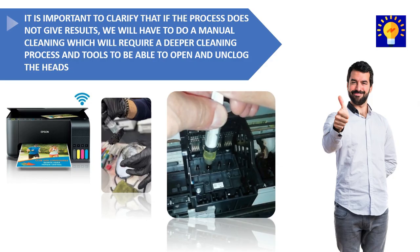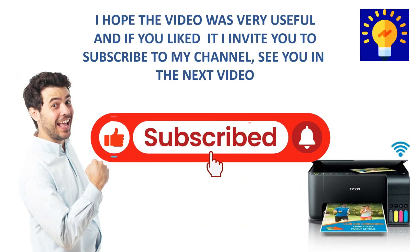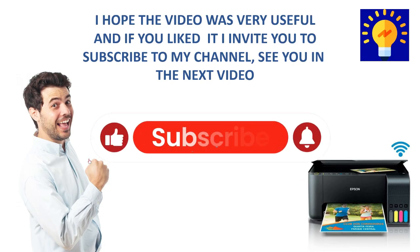It's important to mention that if the process doesn't work after several attempts, a manual cleaning will have to be performed, which will require manually intervening with the printer. I hope this video has been very useful, and as always I invite you to subscribe to my channel. See you in the next video.